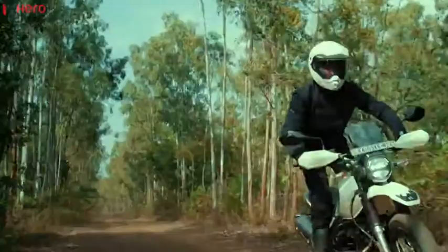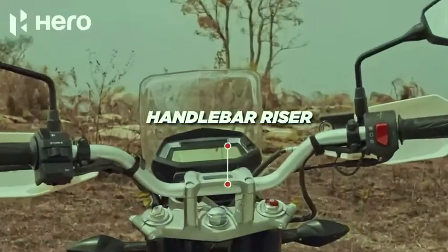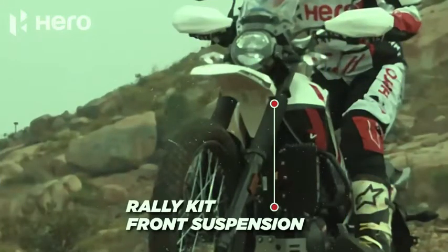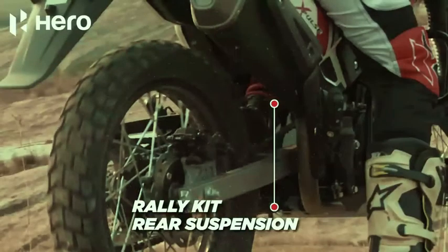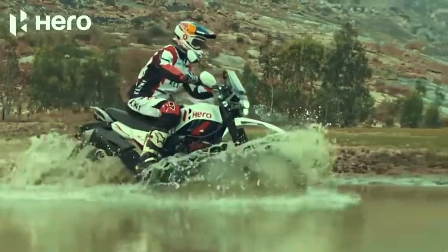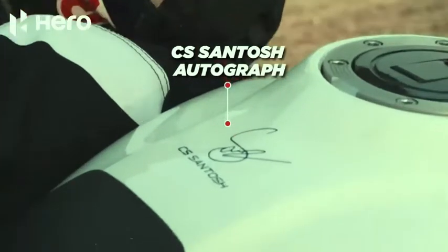Hardware changes are also available in this Rally Edition. There are handlebar risers, and the suspension setup is fully adjustable. The gear lever is also extended, and the side stand is longer compared to the standard edition. The tires are dual-purpose tires.